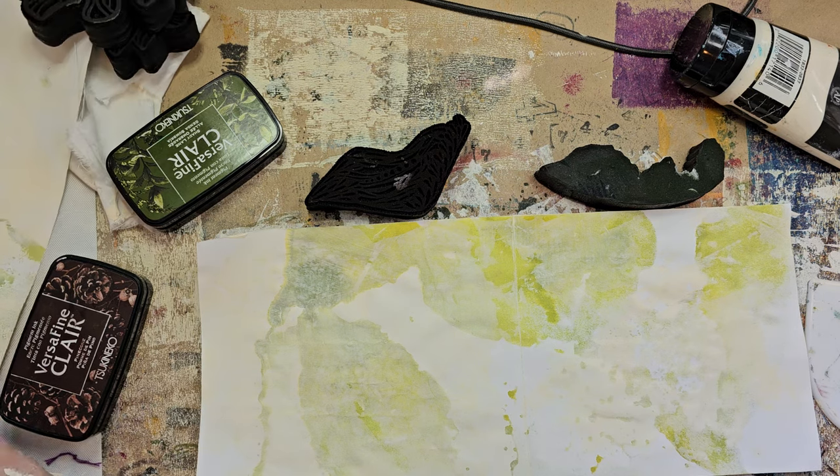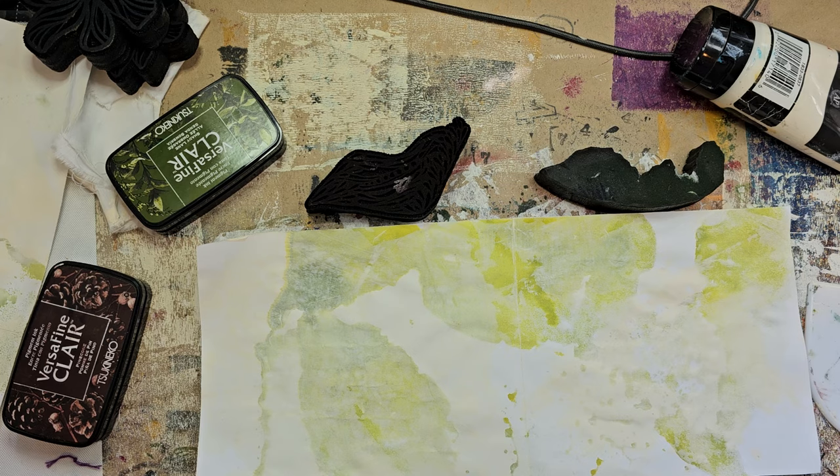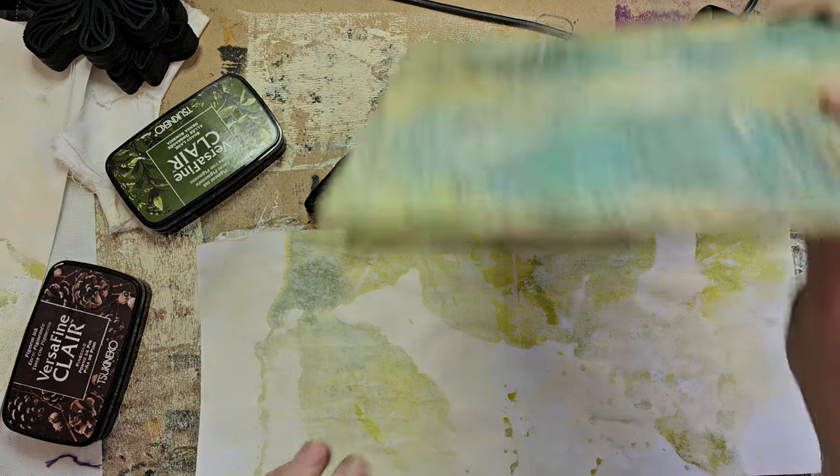Hello and welcome to my channel. This is Darcy's Misadventures with Mixed Media and it is Finish It Friday — I'm gonna finish this, or I'm sure gonna try.